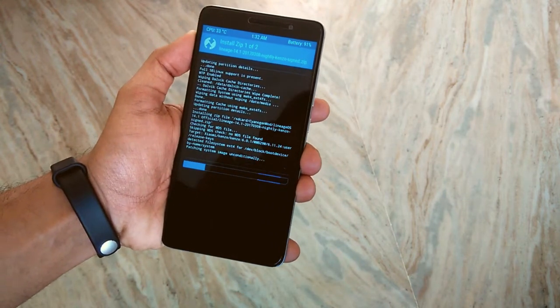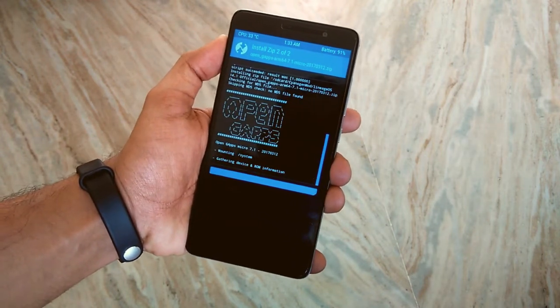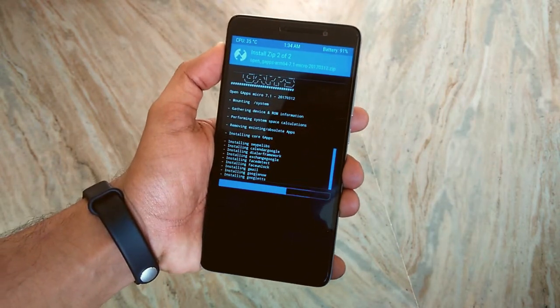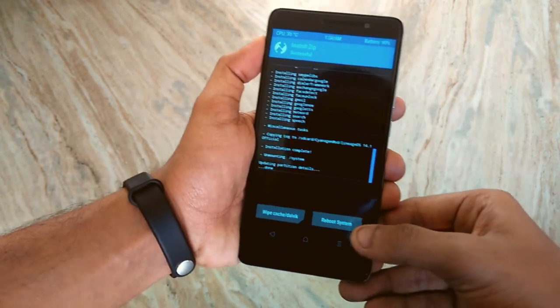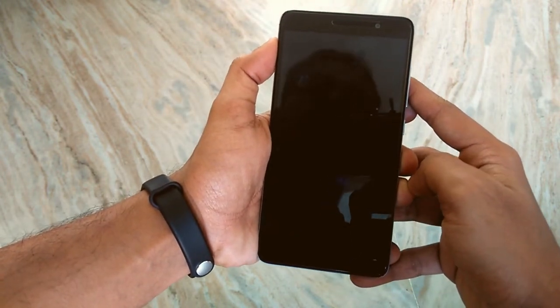All the download links will be given in the description box below, so check them out. Once done, hit Reboot System and it will boot up fine — just wait for at least 10 to 15 minutes.